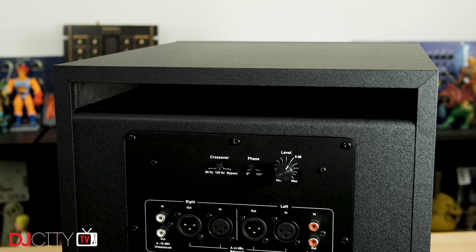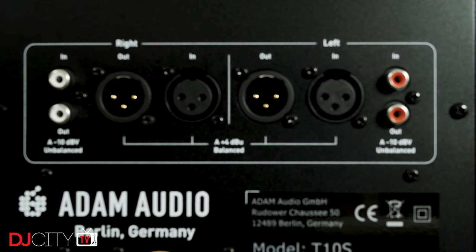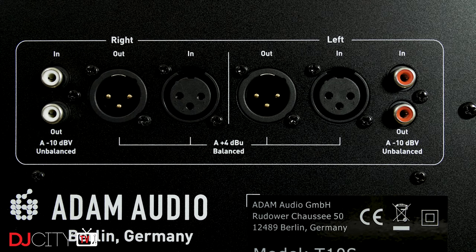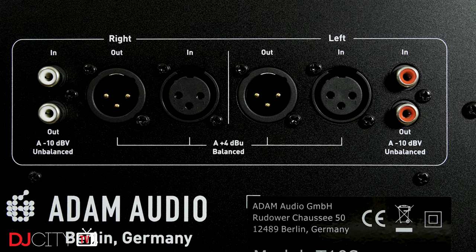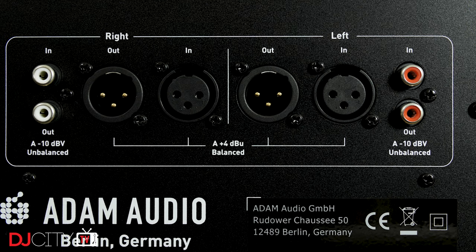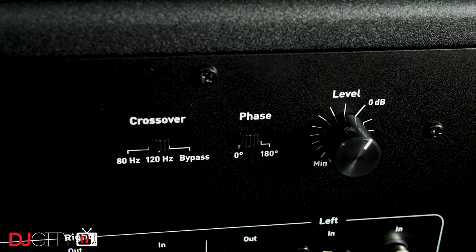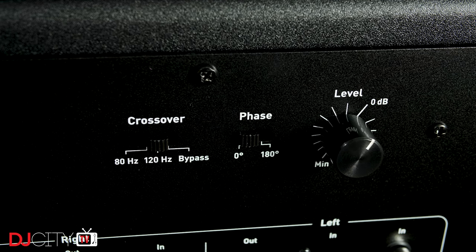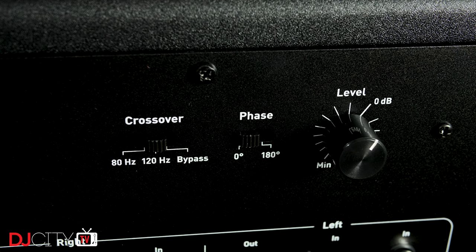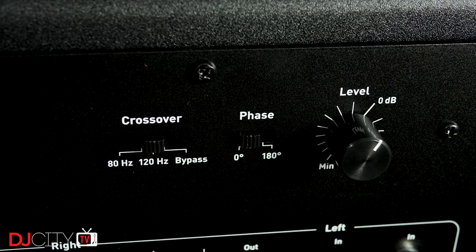The rear of the unit is where all the action is, with a large airport across the width of the top and your connections below. You have a choice of XLR inputs and outputs or RCAs, running at +4 and -10 dBu respectively. For those unfamiliar with subwoofers or 2.1 systems in general, the reason you feed out to the main monitors via the sub is to make use of the internal crossover in the sub — you don't want your main speakers and the sub playing the same frequencies. Unlike on some of Adam's higher-end subs, you don't have a freely selectable cutoff. Instead, the T10S has three settings: 80 Hz for use with other T-series monitors (also the THX standard), 120 Hz for use with very small near-fields, and bypass, which allows you to use an external crossover should you wish.